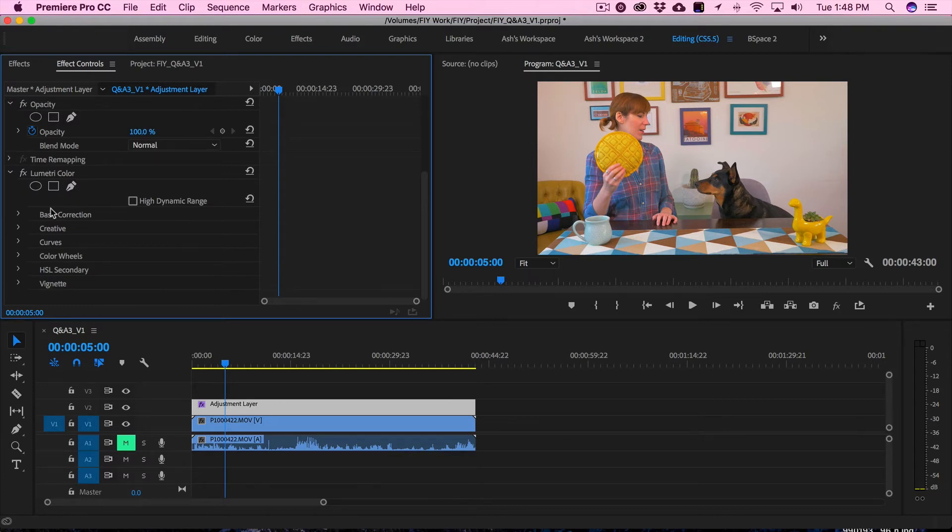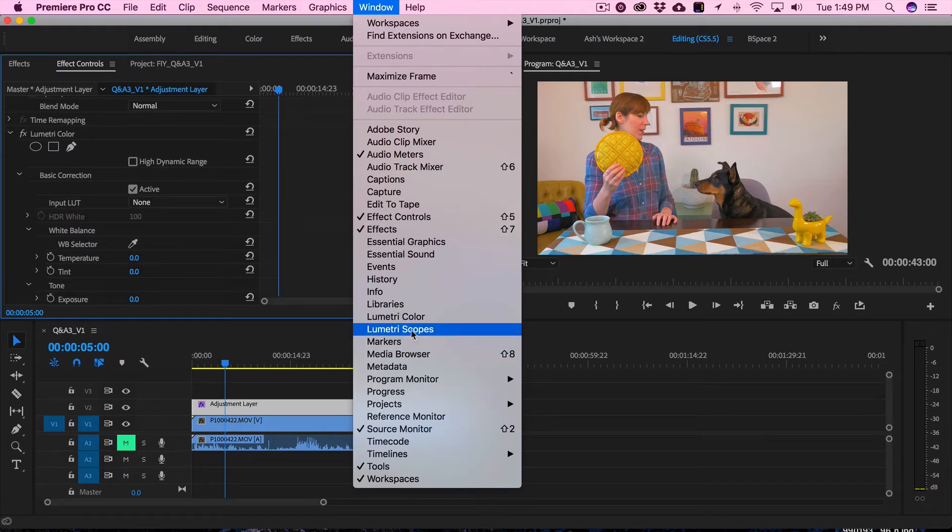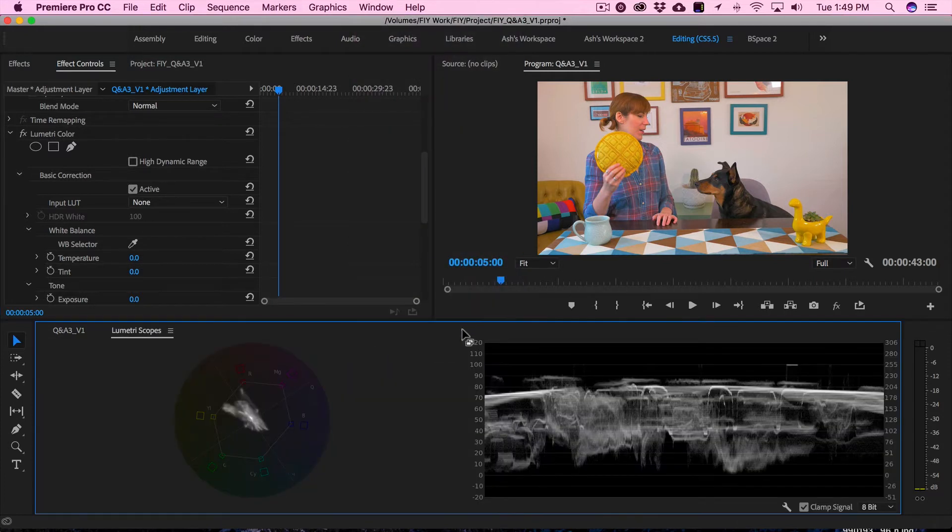Before we actually get in and start doing our color correction, it's super important that we have our color scopes up. If you go to Window and go down to Lumetri Scopes and select that, it's going to open up these scopes. Whenever you're color correcting, it's super important to have scopes open because scopes are going to tell you exactly what's going on. It's easy to just color correct by eye, but scopes give you the actual data of whether or not you're overexposed, underexposed, and all that information.